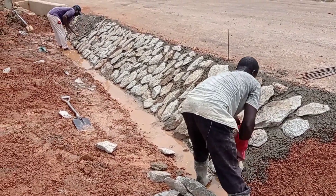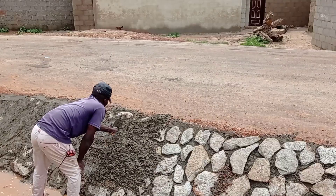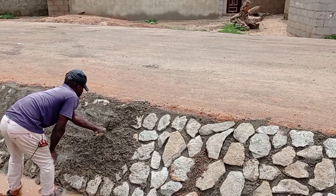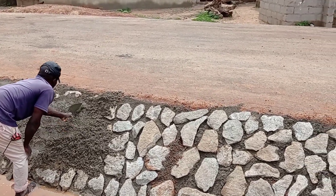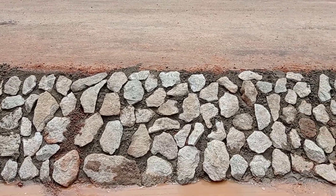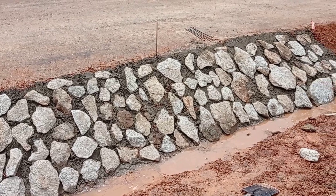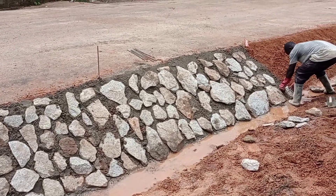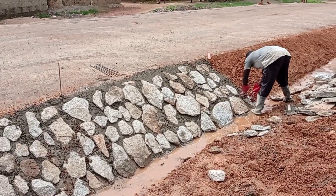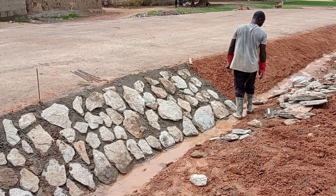Here you can see that the machines are placing the boulders. But before placing these boulders, we had to put concrete and then arrange these boulders. After placing these boulders, we are placing the mortar. It is mixed with sharp sand only, and then it is going to be used to cover these boulders.